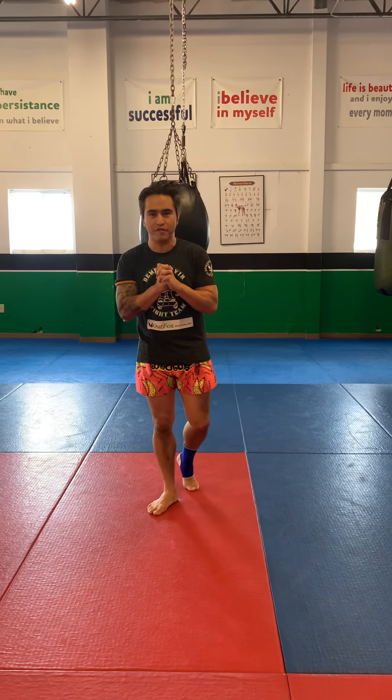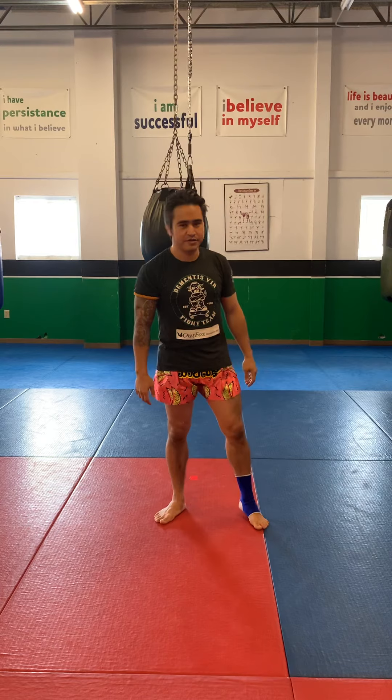Alright guys, so today we're going to go over the 12-count elbows. To make it simple, I'm going to break it into two parts. I'm going to go 1 through 6 and then 7 through 12 so you guys get it, and then we'll put it all together.